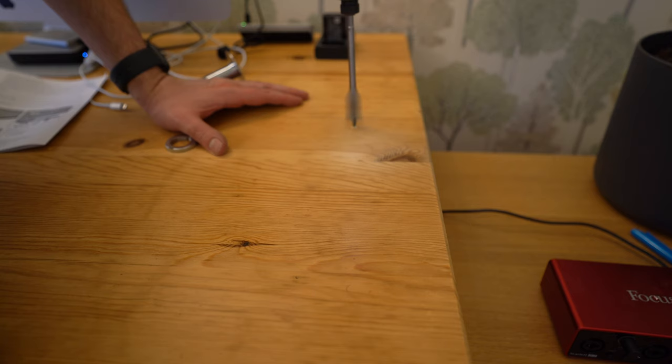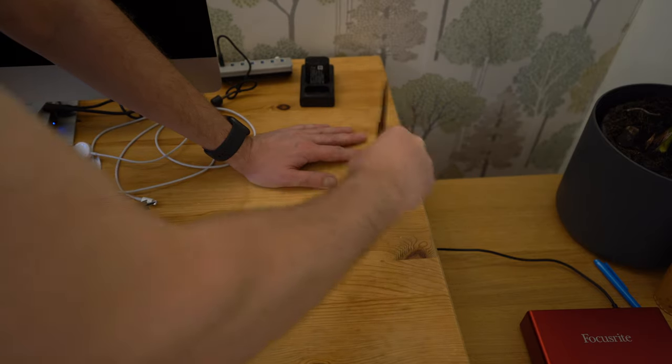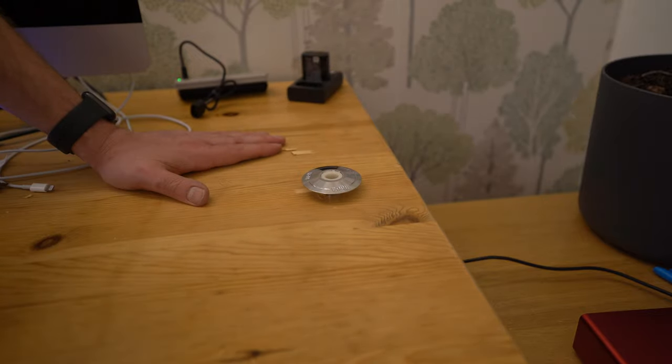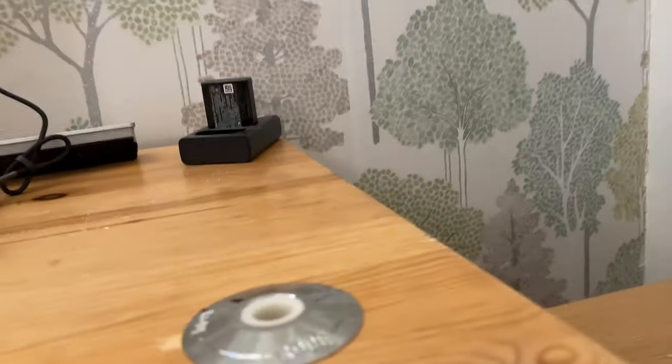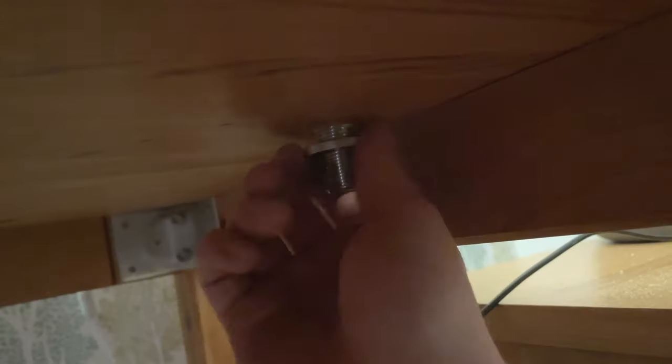To cut the hole I'm using a flat or spade bit. The instructions recommend a 22 or 25mm wide one, but I only had a 20mm so I had to make it work. It was a bit tight so I used a file to widen the space a little, then used my nylon hammer — which I've previously used for installing windows — to get the insert down flush with the desk. I did get a bit of tear out but nothing that a spot of varnish won't disguise. Despite the very tight fit I screwed on the nut from the underside all the same.